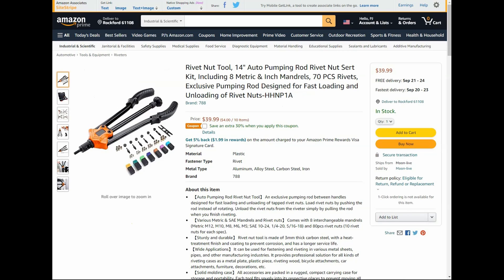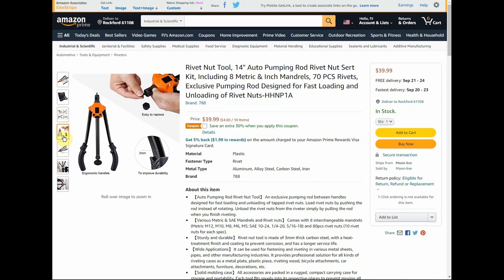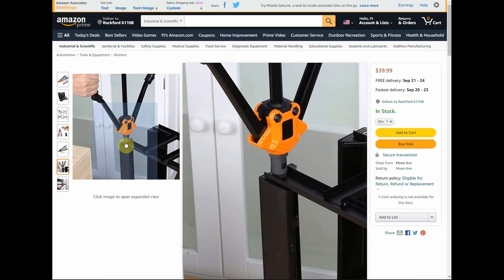Next up we have one of my favorite new tools: the rivet nut, 1/4-inch auto pumping rod rivet nut. It includes eight mandrels — metric and inch — and you get 70 rivets. If you haven't seen one of these before, they are really amazing. It works like your typical rivet gun, as you can see in this example.